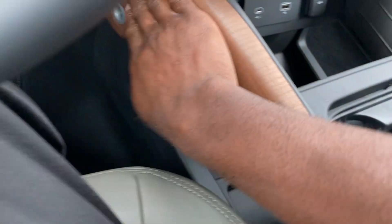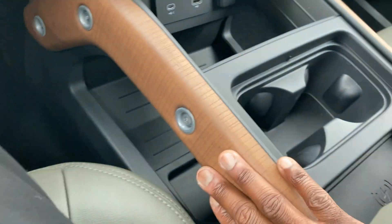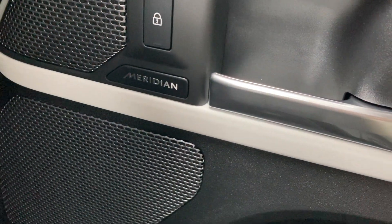Wireless phone charging — put your phone right on there. Got the Defender logo right here. Everything's soft to the touch over here, up here, and over here as well. I like the trim down here with the wood grain trim.